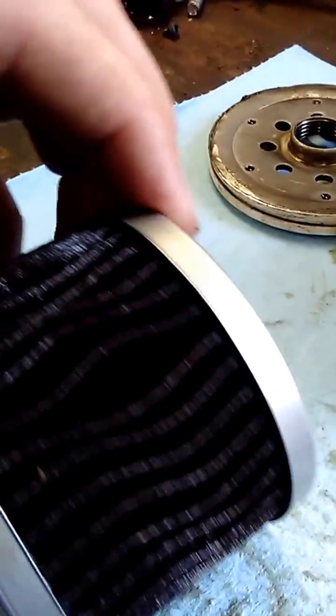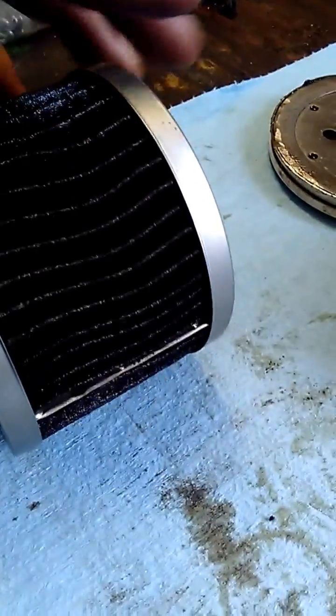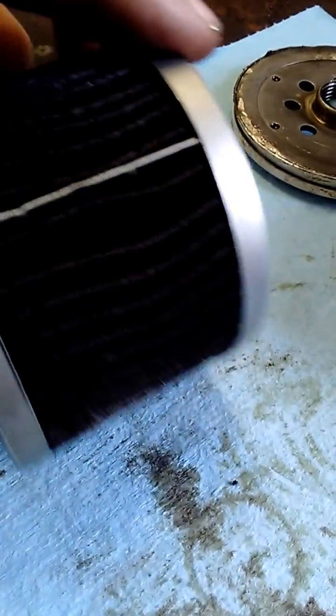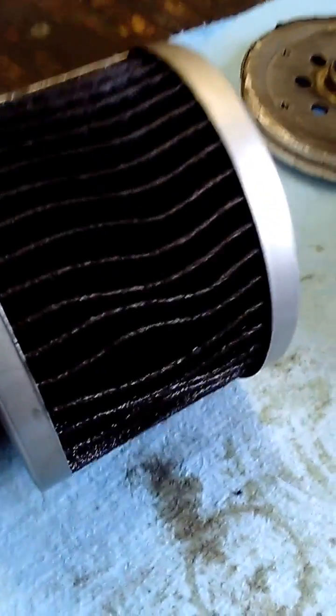The media is pretty even. Got plenty of pleats. Has the metal crimp on the end seam.